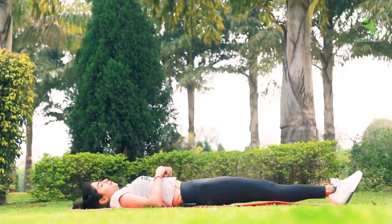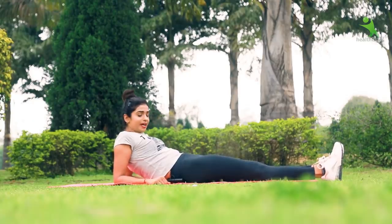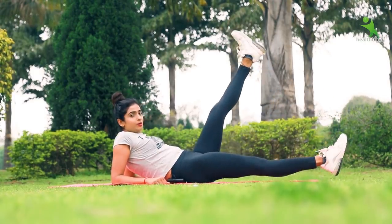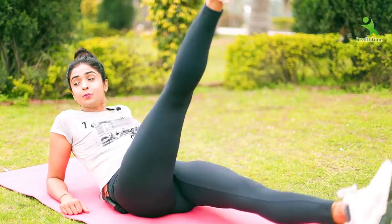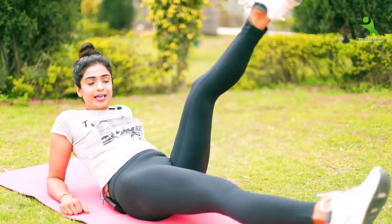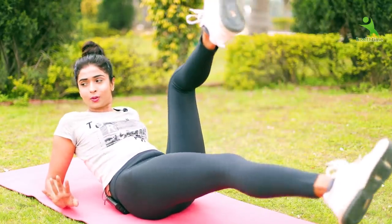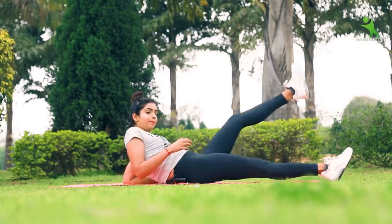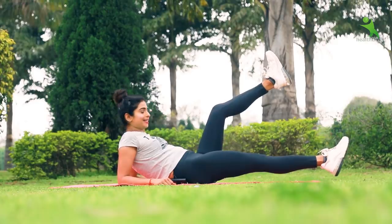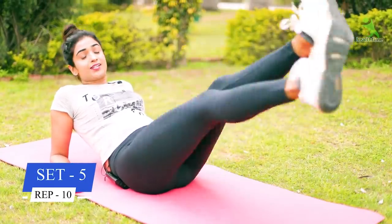Now let's move on to the third exercise. You have to place your hands down. Legs go up and down in a very slow motion. As long as you do it in slow motion, you will feel the load in this area. If you rush, there will be no effect — nothing will happen. When you bring your legs down, do not touch the ground — maintain the distance. We have to do 5 sets of 10.